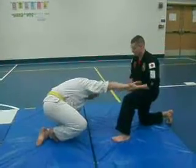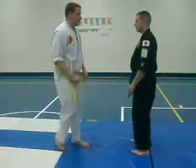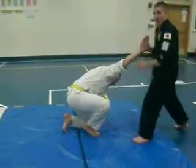Very painful technique. Let's show that again at half speed — straight down like that.